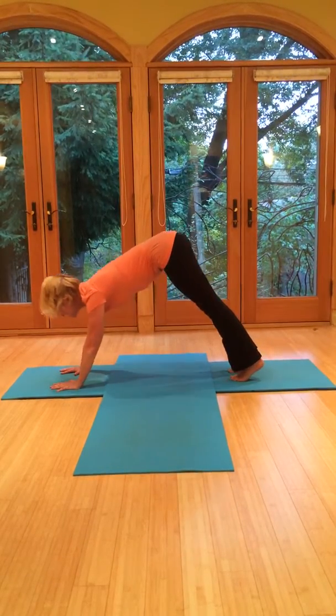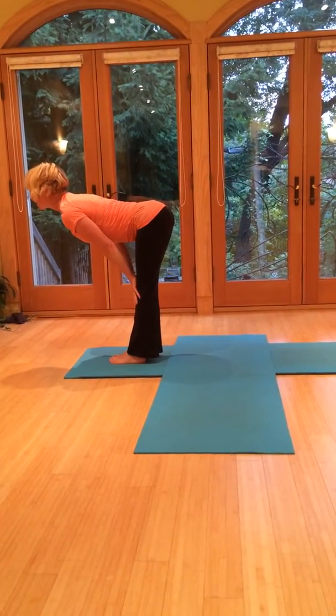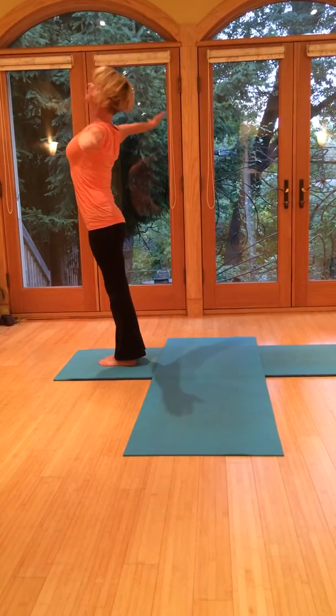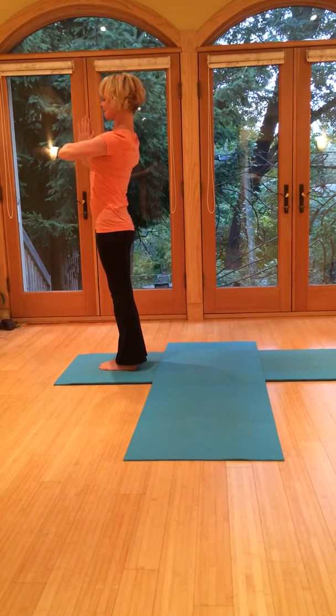Gaze up, tiptoes. Jump or step the feet to the hands. Halfway up, flat back. Exhale, fold forward. Then breathe in, bring the arms up overhead, palms together. And then exhale to center.